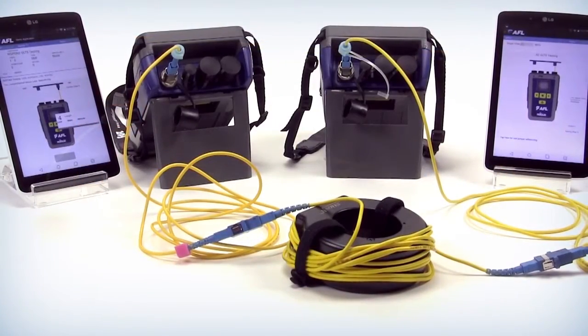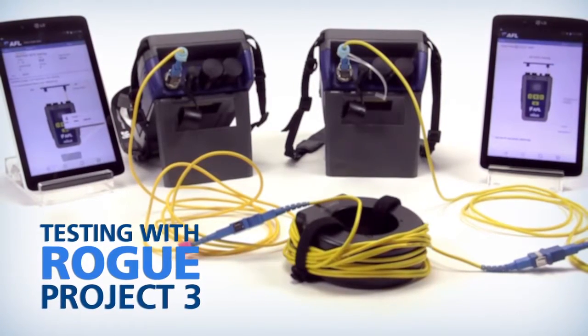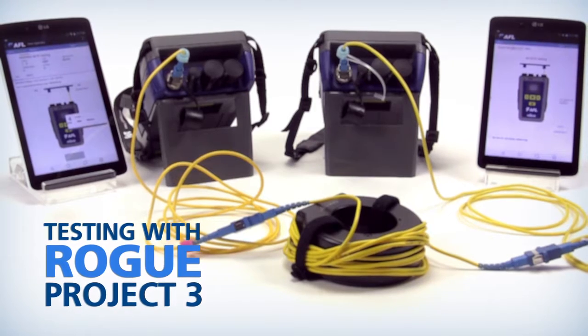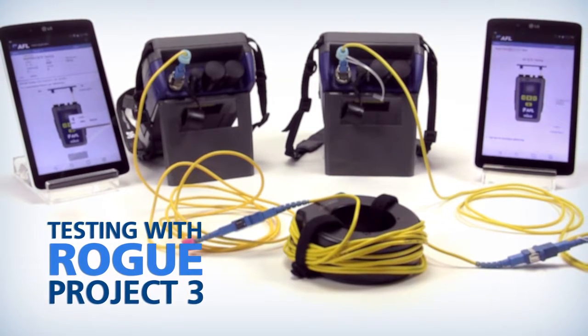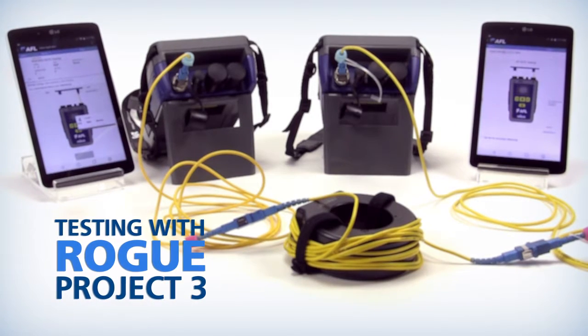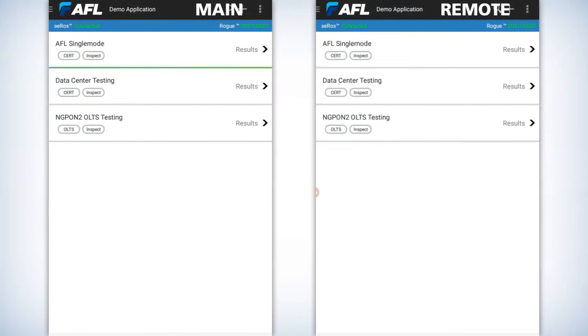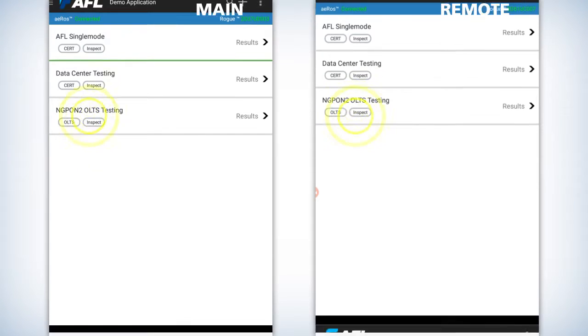As we access our project demo application, we're on our third, which is the fiber group of NGPON2 OLTS testing. There's no difference between the AFL single mode and this one except adding a mandrel tool to zero out the back reflection of the connector. You'll have to have both tablets in the demo application and then press the fiber group of NGPON2.